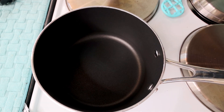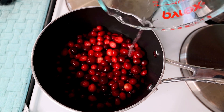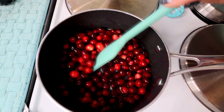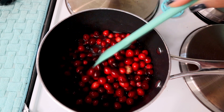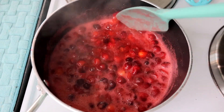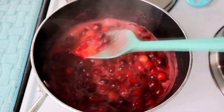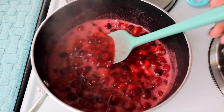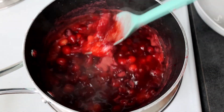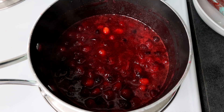In a medium sized pot on medium high heat, I'm going to add in my cranberries along with my one cup water and half cup Lakanto Classic. I'm going to stir that all together until the Lakanto completely dissolves and bring this to a simmer. It's been simmering about five minutes or so and those berries are starting to pop and soften up nicely. So I'm going to take this off the heat, pour in my Jell-O and mix that in really well. I'm going to let this cool for about 10 minutes and then I will pour it over my cream cheese mixture.